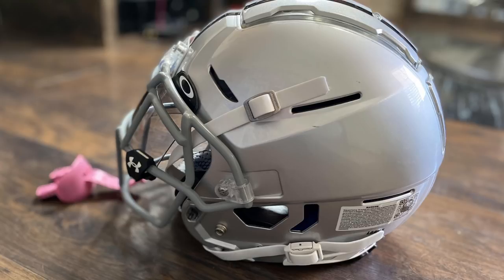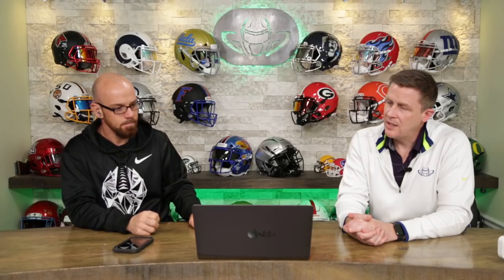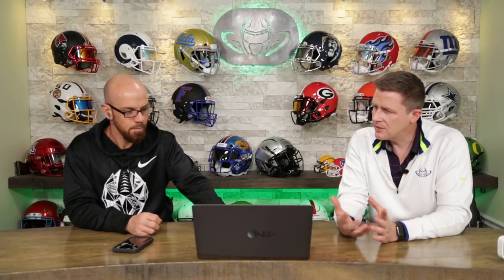Take a heat gun to that, peel it off, slap a new one on. He did just the right upgrades. The Oakley visor is good — you could go with a tinted visor instead. You're mixing and matching company logos with the Oakley and the Under Armour. We got Schutt, we've got some Sports Star, we got Douglas — got a lot of brands on this helmet. Overall though, pretty good.